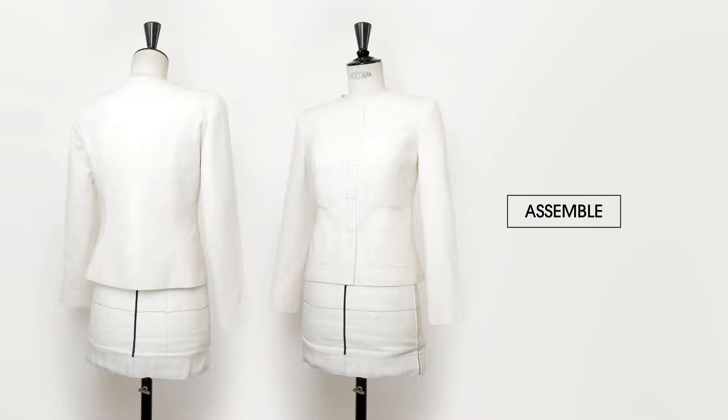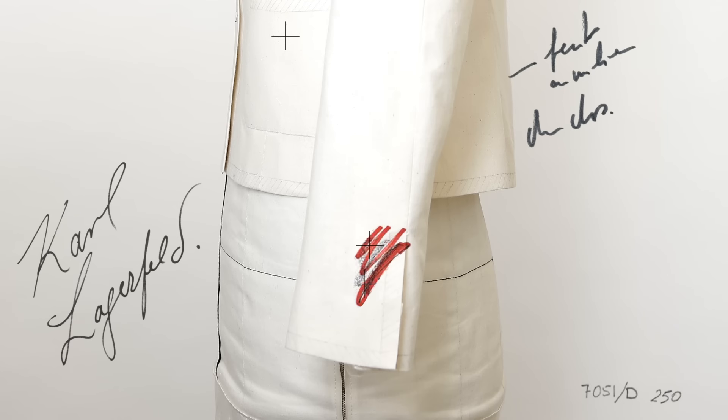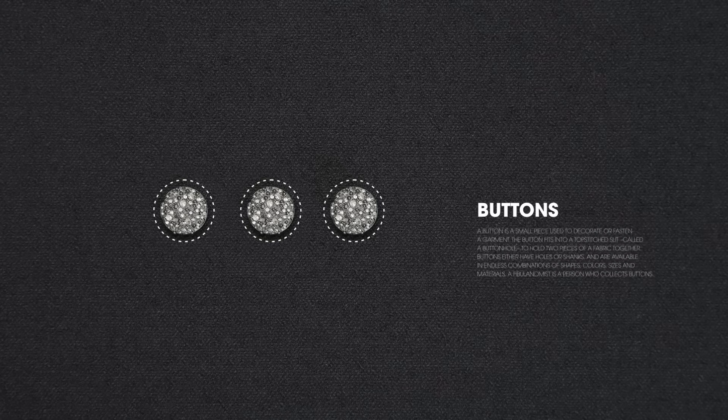Assemble each of the 18 pieces and then wait for Karl Lagerfeld's approval. At a glance, he removes two or three buttons that were initially planned, picks the fabric — black tweed — the lining — black silk satin — the trim and the button specially created for this design.